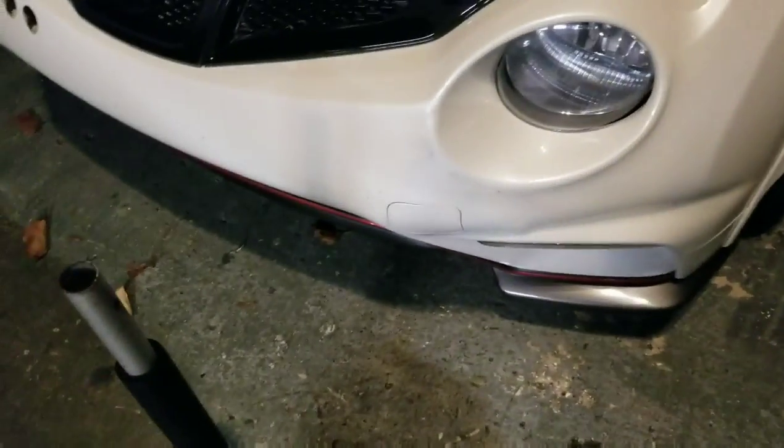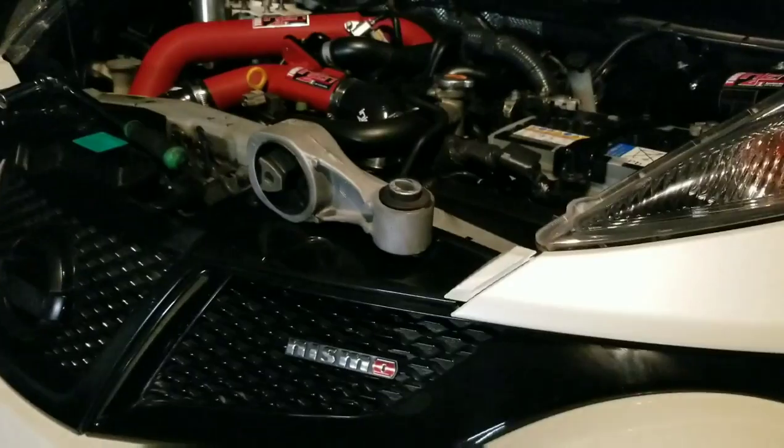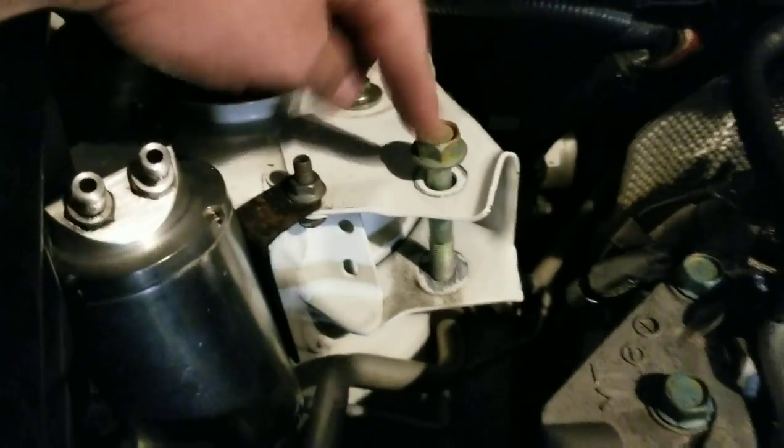The first step is to get the Juke jacked up — that is the loudest noise ever, rolling a jack across the pavement. We'll get it on jack stands and then get those mounts off. I removed the top mount; what you need is an 18mm ratchet with leverage. All you do is remove the 18mm bolt to the mount and the 18mm bolt to the chassis.